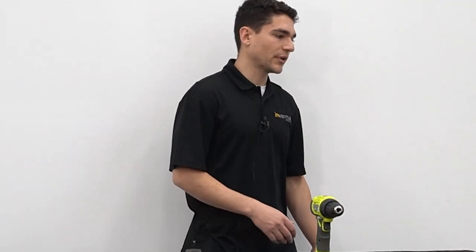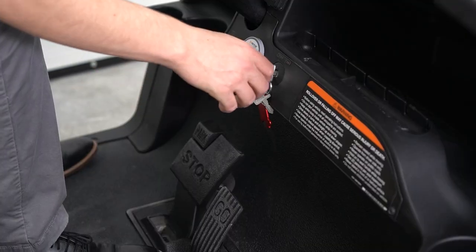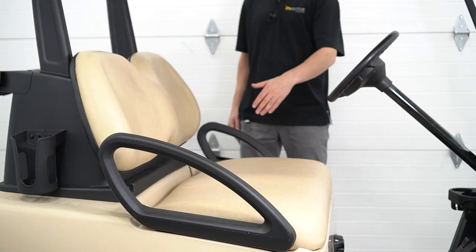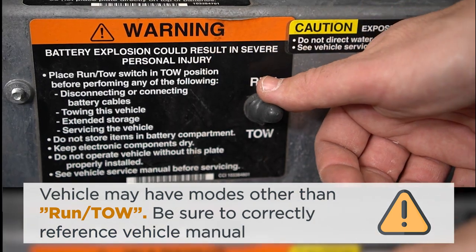After we have our tools ready, let's run through a few simple safety checkpoints. First, set the vehicle brake. Make sure the ignition is turned off. Lift up the seat and ensure there's no power connected to the cart by switching the cart to tow.